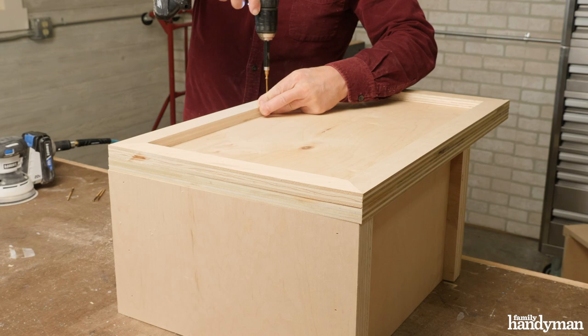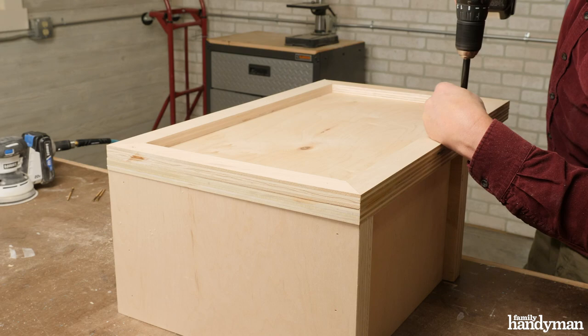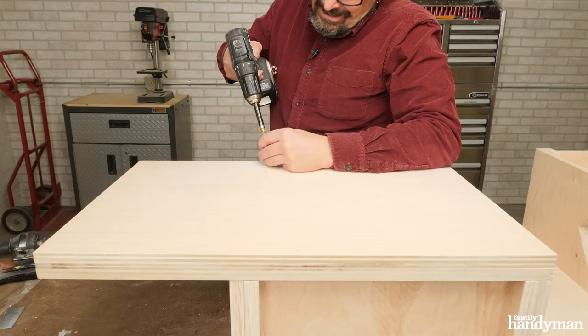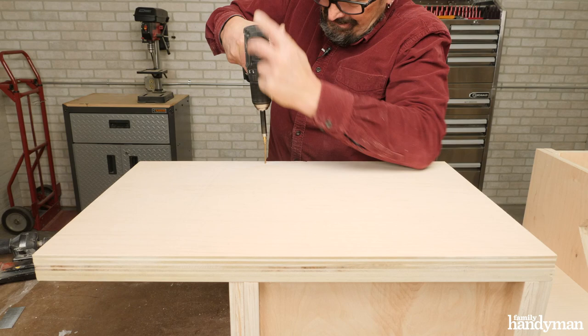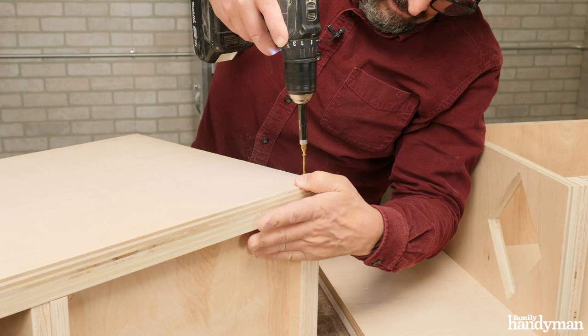To attach the platforms to the boxes, start with the bottom box turned upside down and attach the bottom platform using two-inch trim head screws. Then place the top platform on top of the upper box and again attach with two-inch trim screws.